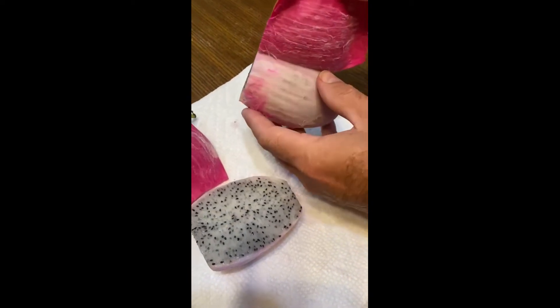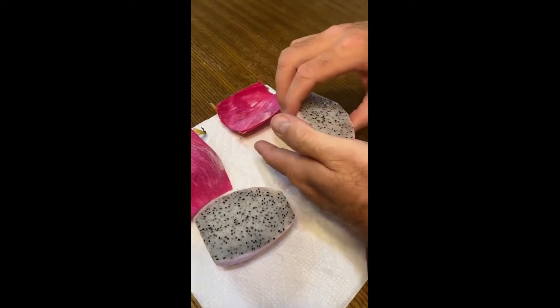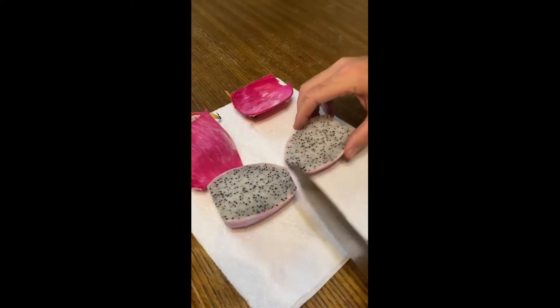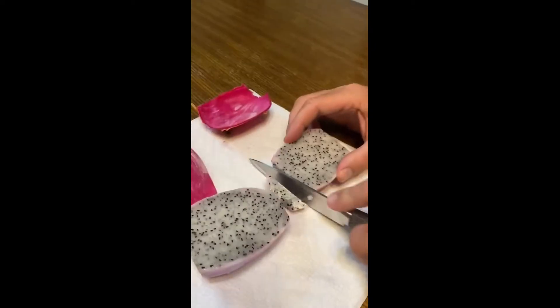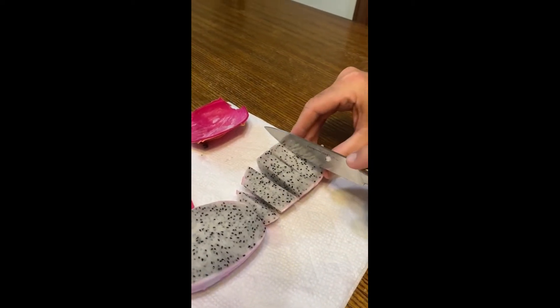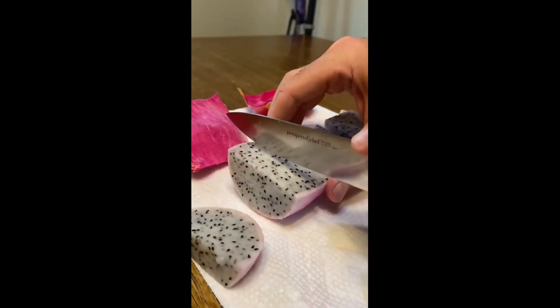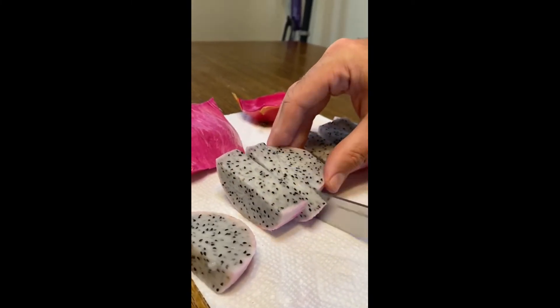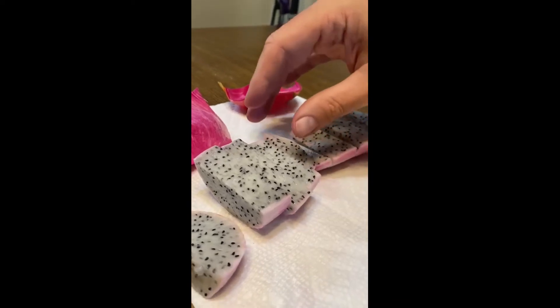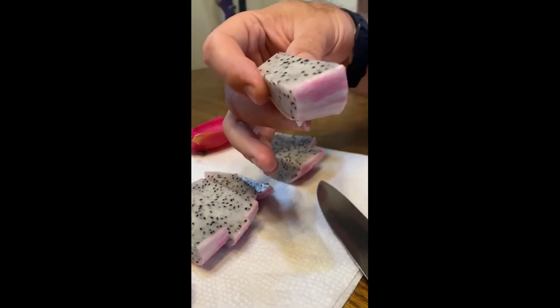We had it stored at room temperature because that's the way it was at Kroger. I don't know if it would peel better if we had chilled it in the refrigerator. It slices super easy — it's a fruit, so you'd expect it to be pretty soft. We just sliced it up like this, kind of like watermelon slices.